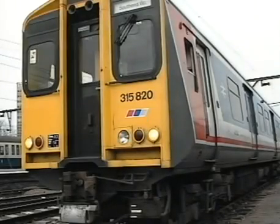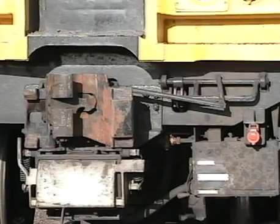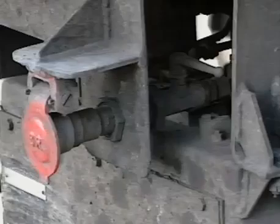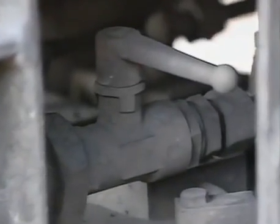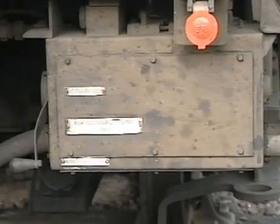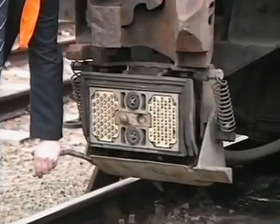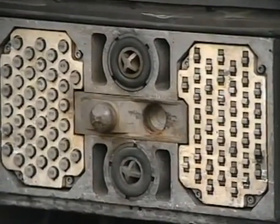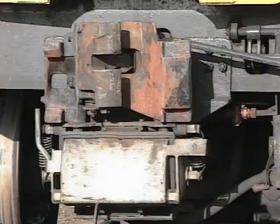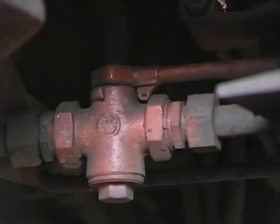Now let's look at the procedure for coupling and uncoupling class 315 units. These units have tight lock automatic couplers. At the extreme right is the Schrader plug-in emergency air connection and behind this connection, the isolating cock, the handle of which should normally be in the closed position across the pipe. Below the Schrader connection is the drum switch. Below the tight lock coupler itself is the connections block, behind the cover of which are the 42-way electrical connections and the two main reservoir air connections with star valves. Behind and to the right of the coupler itself is the main reservoir pipe isolating cock, which should normally be in the open position.